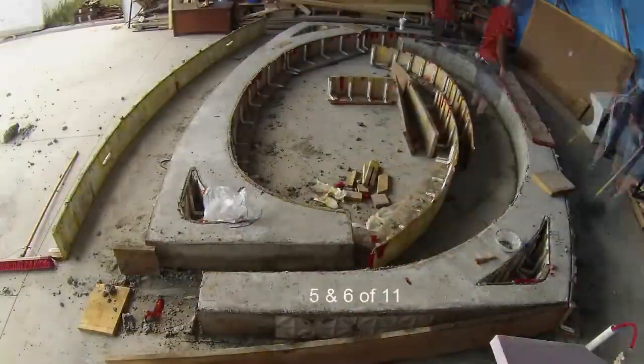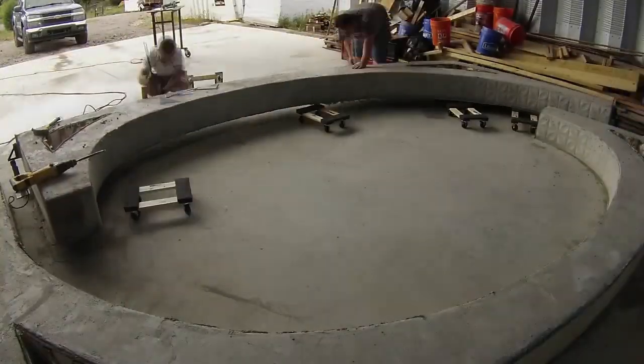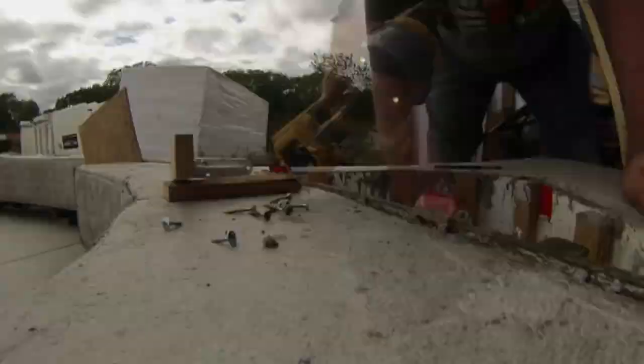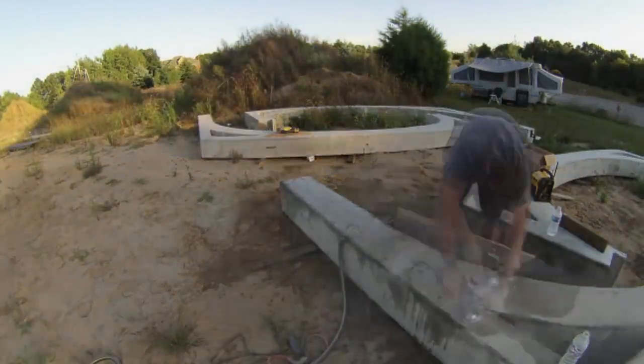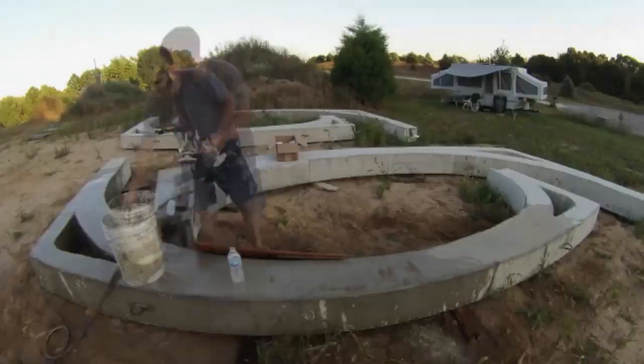Give it a few days to cure, and we were back to get the ribs out of the forms, jacking them up and rolling them out. I had finally purchased a nice wet polisher online, but it didn't work properly, so I used a bucket drilled with holes to add water on the surface. That sort of worked, and eventually I decided to stop and see if I could fix it properly.